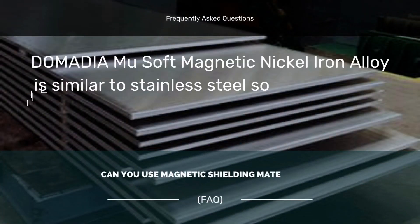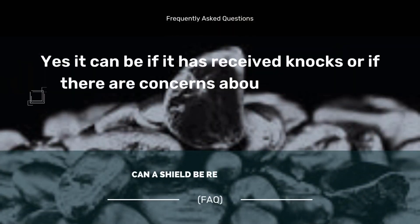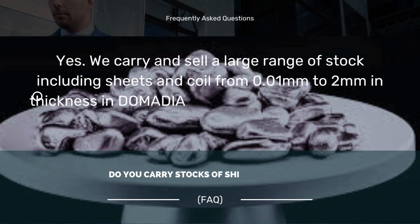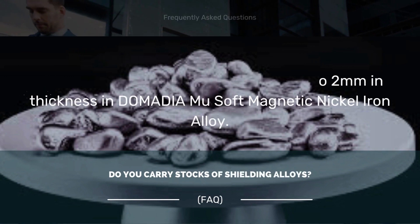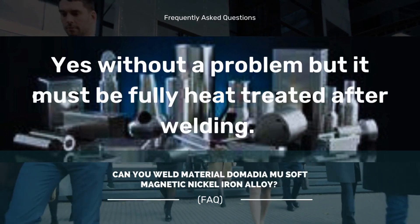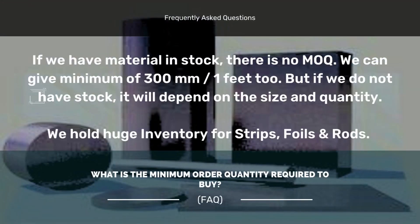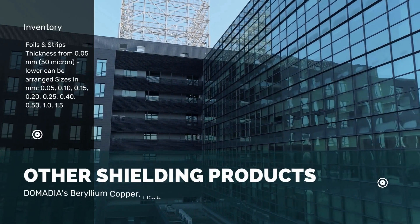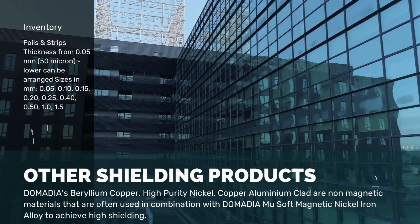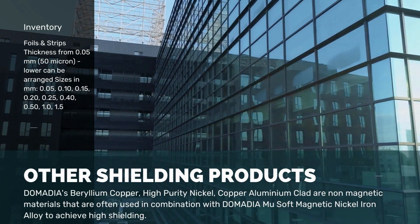Can you use magnetic shielding materials at high vacuum? Can a shield be reheat treated? Do you carry stocks of shielding alloys? Can you weld Domodium U soft magnetic nickel iron alloy? These are among the top questions about magnetic materials often used in combination with Domodium U to achieve high shielding.